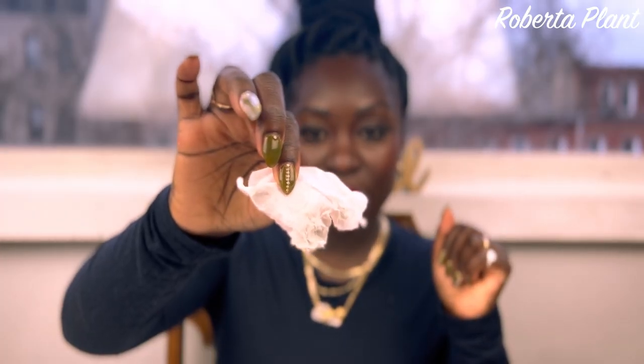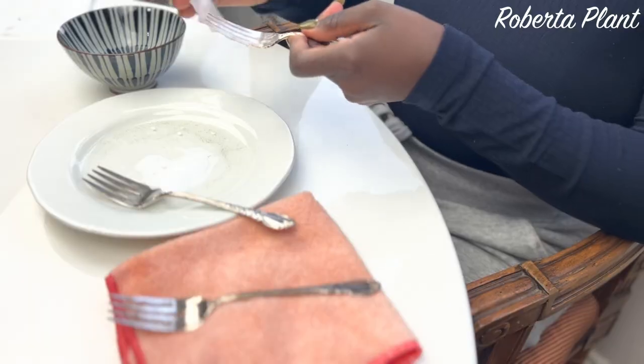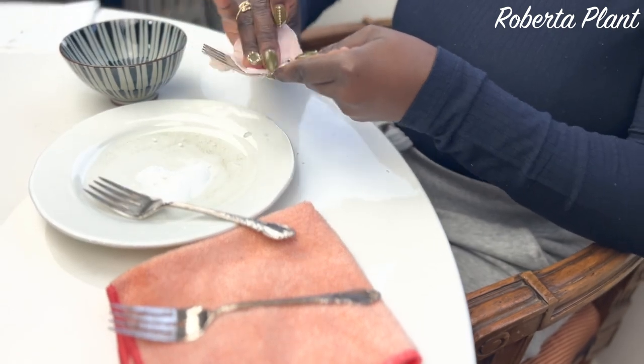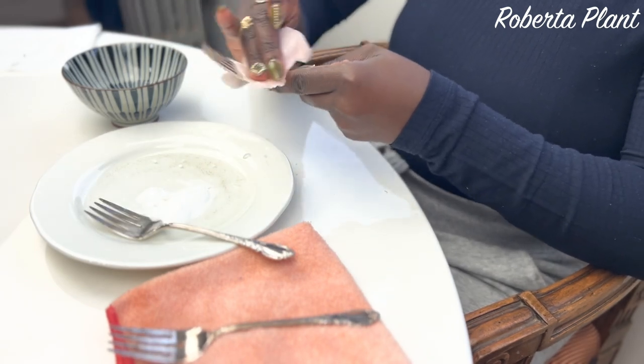I tried baking soda and I was like, oh shoot, this is working! You can see the dirt and tarnish coming off — that's all from just one utensil. I'm using a cotton pad — just a cotton round — because it's softer and less harsh. You take the cotton pad, dip it in water to get it wet, then dip it in the baking soda and just start rubbing it in. You can see the tarnish lifting right off.